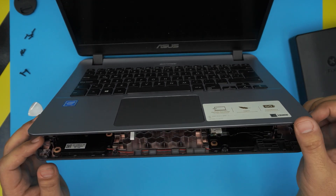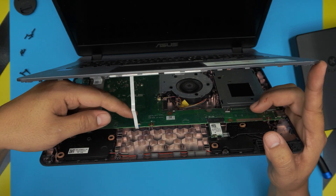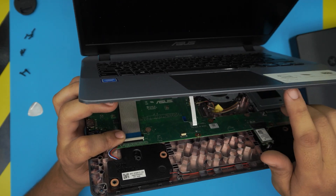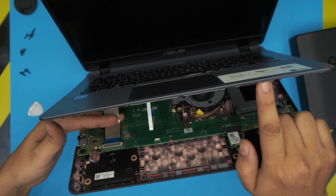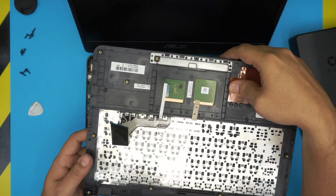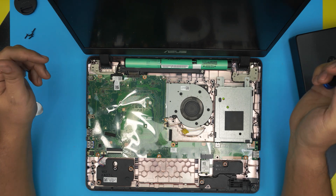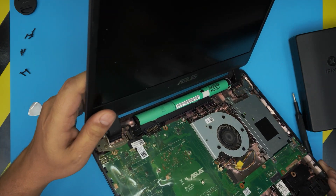Once the side and front are open, lift it up slowly and gently. There are two ribbon flex cables here. For the trackpad, put your finger at the back, lift it up 90 degrees, and slide out the flex cable. The keyboard flex cable is at the front — lift the cover and slide the cable backward. You can now open the screen further and remove the palm rest. You'll see the battery, hard drive, Wi-Fi board, and fan. The RAM is not visible on this side — it's on the other side.